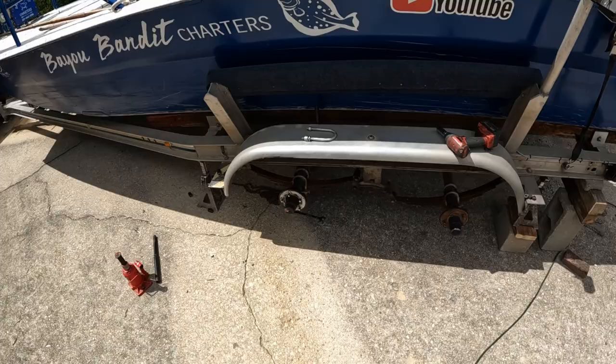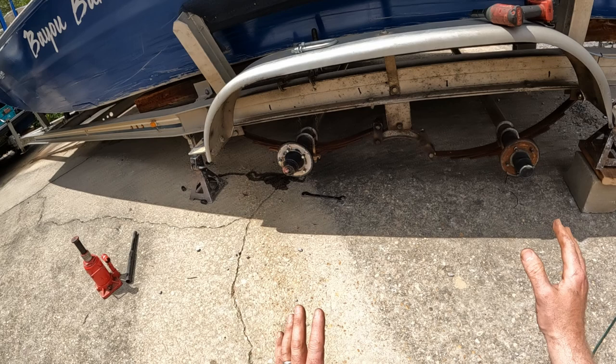If you like this video, or if you like rod and reel fishing, flounder gigging along the Alabama and Mississippi Gulf Coast, give my channel a subscribe — I'd appreciate it, it helps me out a lot. Enough talking, let's get these springs replaced.